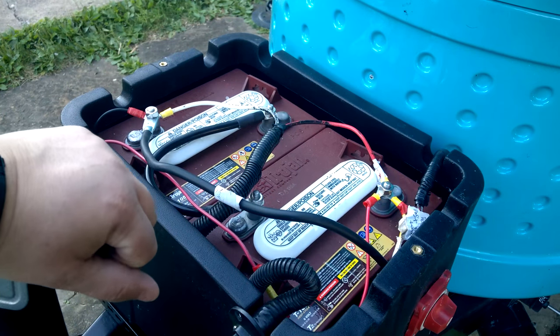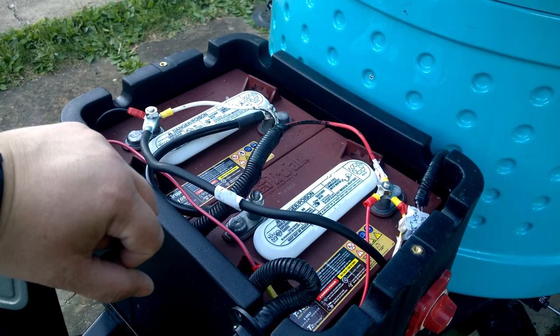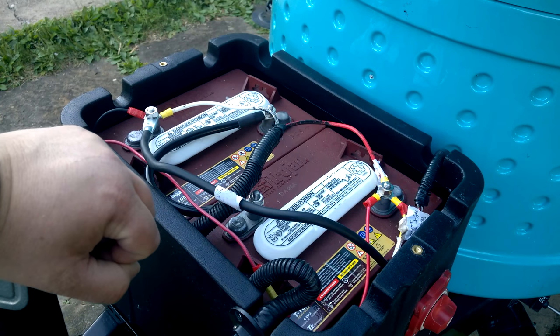That was really as complicated as it got. So, it's a quick walkthrough of my two-battery setup. I hope this was helpful.